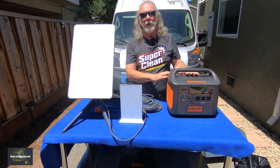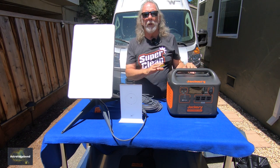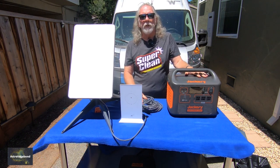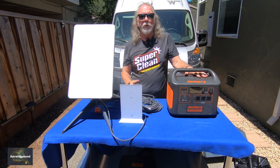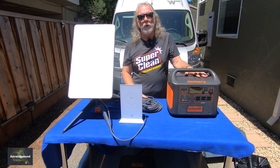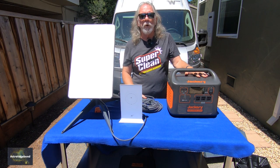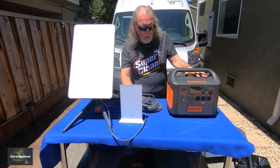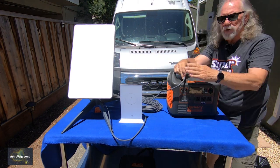The goal of this Starlink is to extend internet connectivity to wherever we may be in the western United States, which is our normal area of travel. We can check in — Lori's mom is in assisted living — we have three YouTube channels, so we like to stay in contact with our viewers and be responsive to comments. We're also hoping to upload videos we build when we're in the field. I'm going to go ahead and turn this on now — maybe I should read some instructions first.